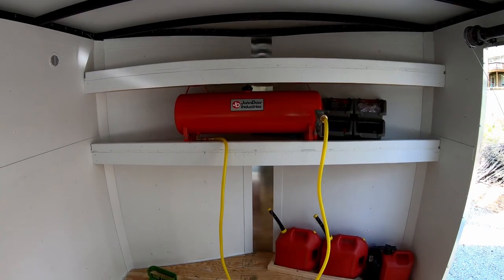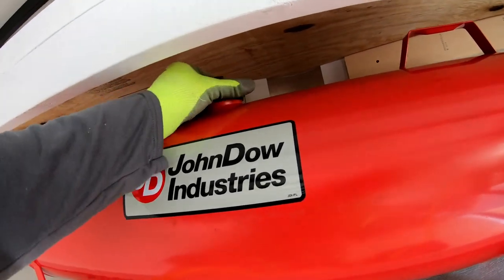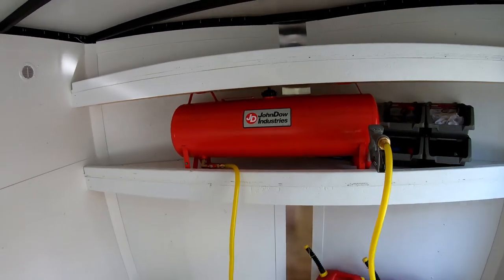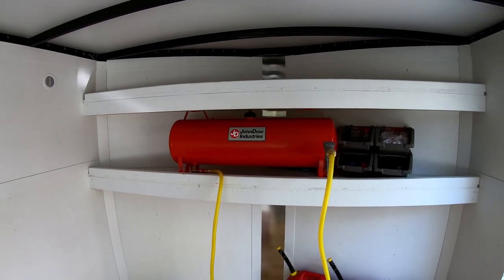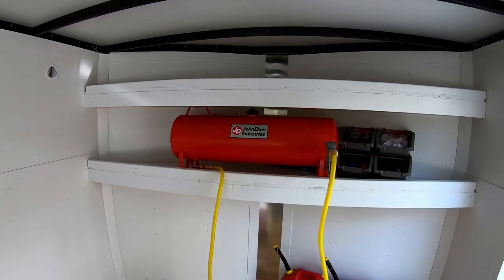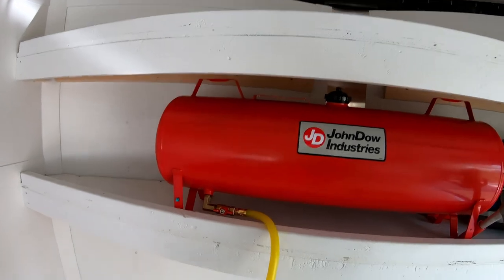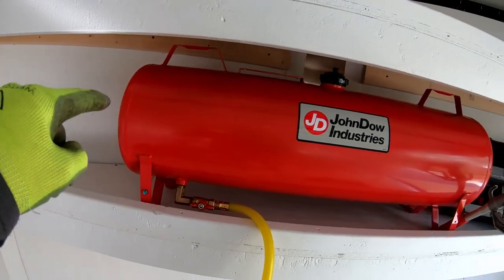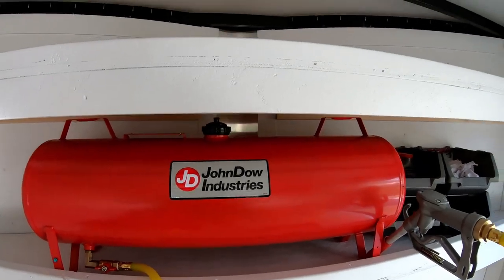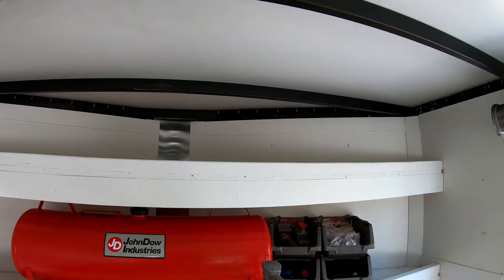I'm going to go set this on the front shelf and just see how that works. It's not going to fit on the top shelf. It wouldn't really fit on the second shelf either because you wouldn't have enough room to get a nozzle in here to fill it up. So basically I'm going to have to put it somewhere else. The thing's just bigger than I expected — it's 16 inches tall, 12 inches deep, and almost 38 inches long.